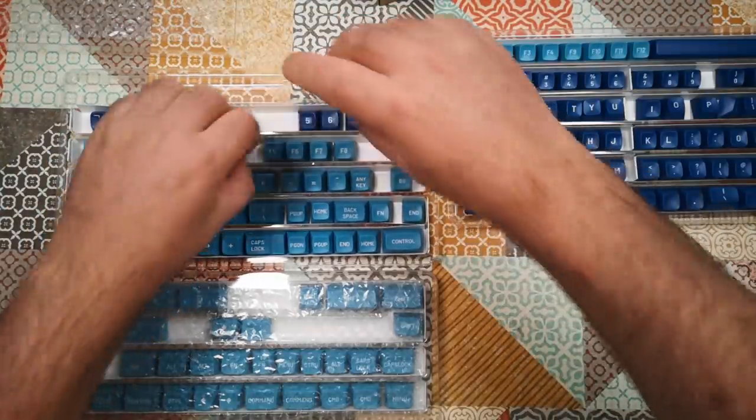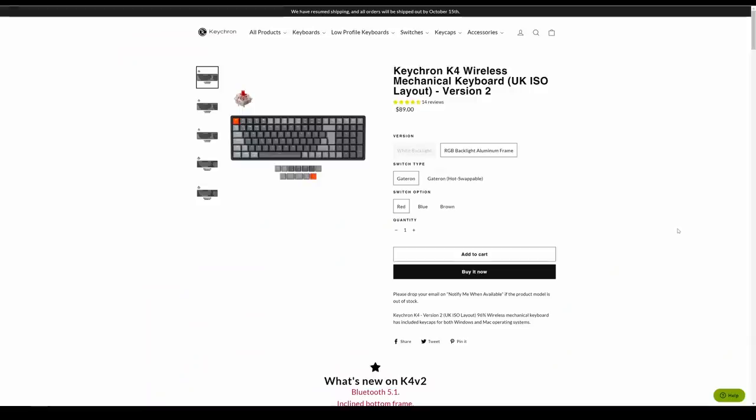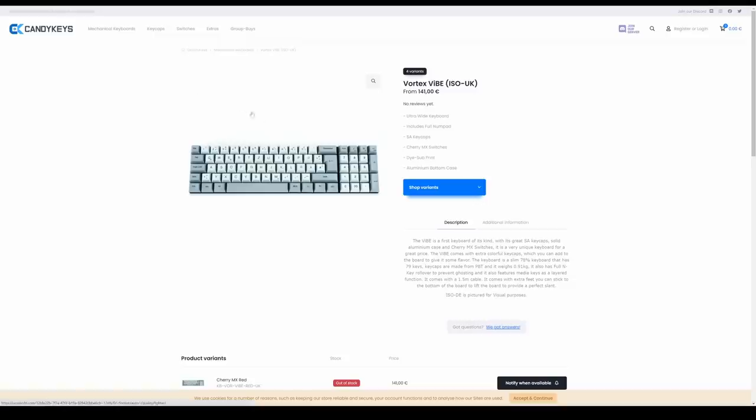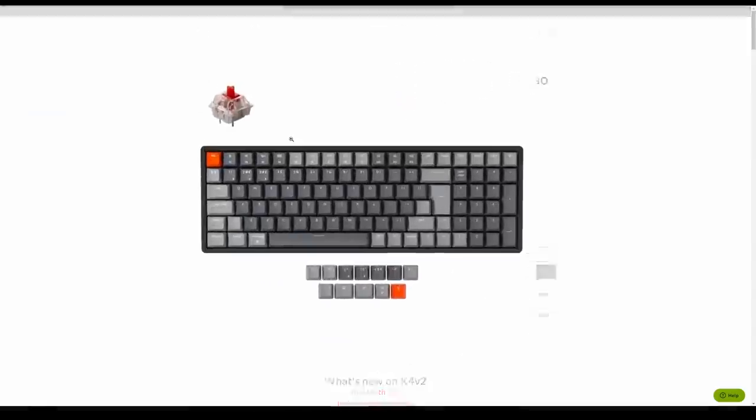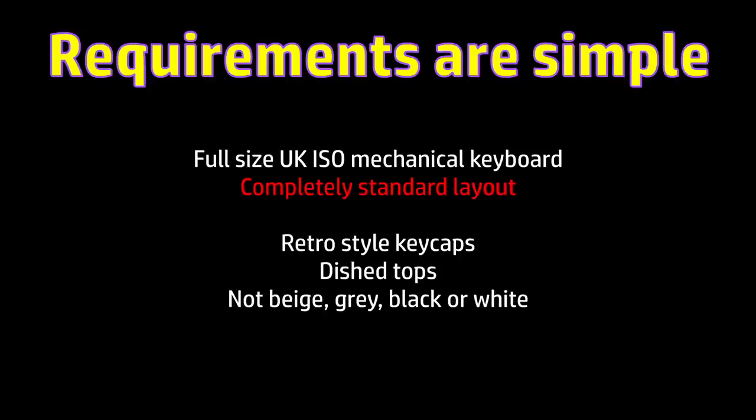Now, having ordered the keycaps, I had to find a keyboard to put them on. I considered some of the compact full-size layouts, like the Keychron K4 or the Vortex Vibe, but those typically rearrange some of the keys into different rows, and this would be a problem for my Dasher keycaps, because each row of keys is sculpted differently for ergonomics of typing. So you can't just take a key off one row and plonk it on another row — it wouldn't align properly with the height or angle of the other keycaps on the same row, which meant I would have to find a normal layout, full-size UK keyboard.